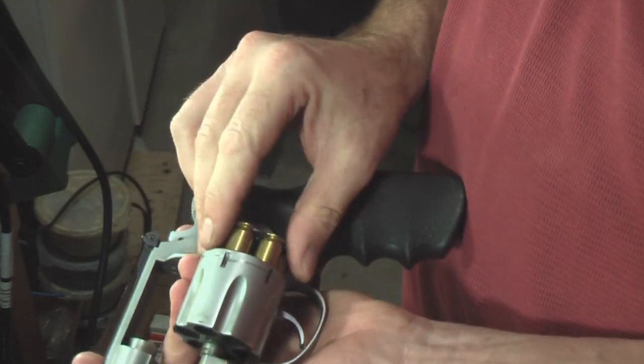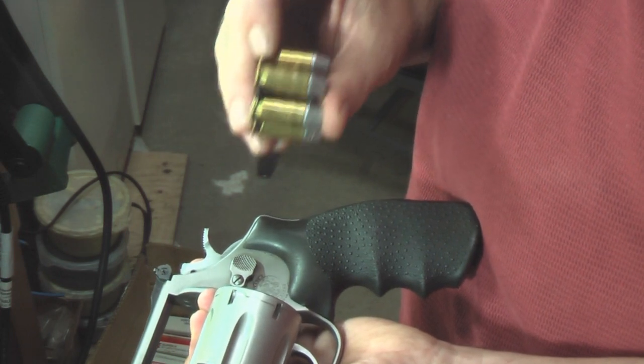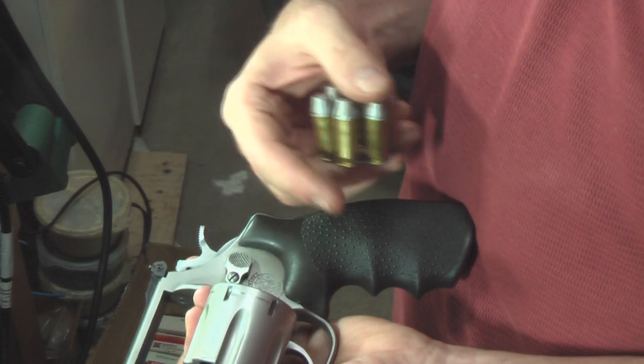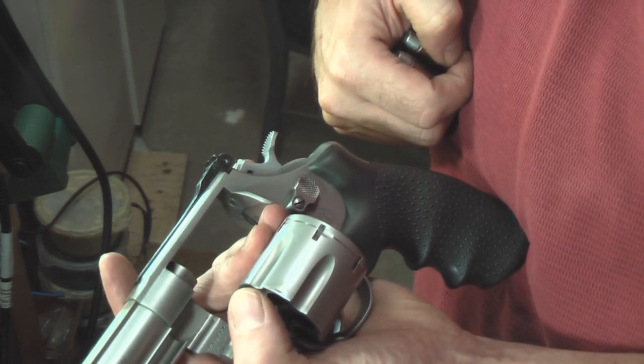The one thing you absolutely have to be sure of if you're shooting .45 ACP in this is that you use the moon clips, because it headspaces off the moon clip. Otherwise the cartridges will set in too deep, you'll get headspace problems, and you'll start damaging the weapon. Any little bit of momentum on the bolt face will start doing damage.